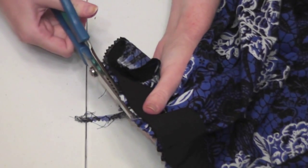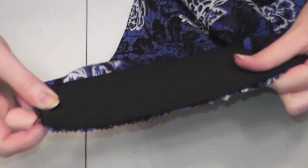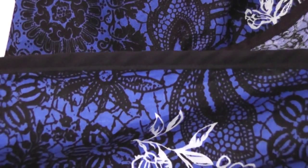I cut the raw edge of the fabric with pinking shears to keep it from fraying, but make sure you don't cut the elastic waistband too or it will make a mess.